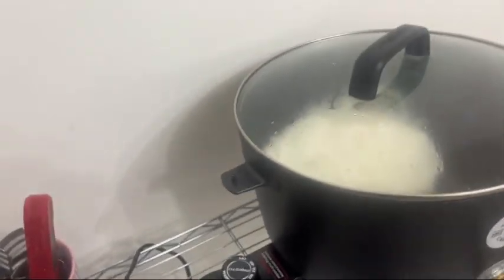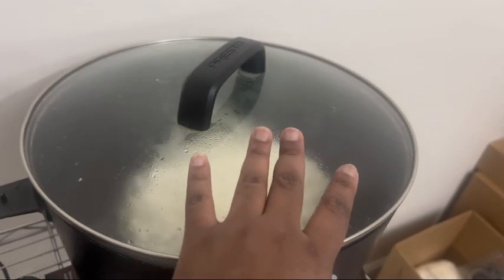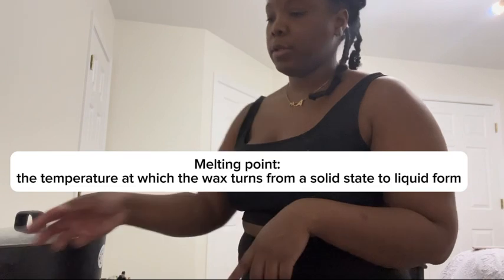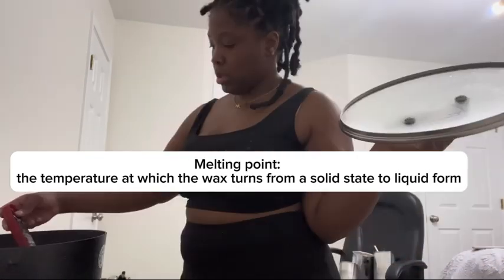Now that our pouring pitchers are clean, we can go ahead and start making the candles. The wax isn't fully melted because I had it on warm, so I'm going to put it on 200 so it can melt faster. I'm going to check the temperature — because it's soy wax, its melting point is about 185 degrees. I'll wait until it reaches 185. It's currently at 180, so just a little more time.